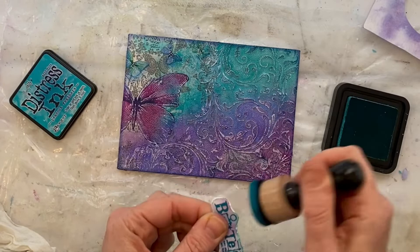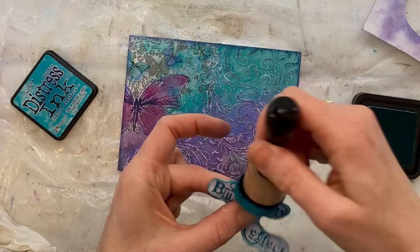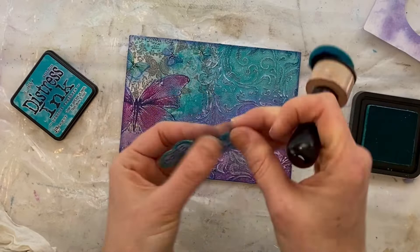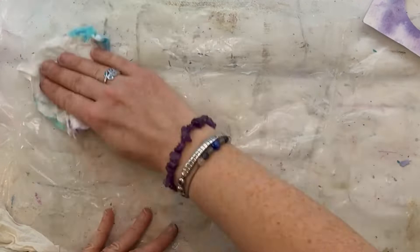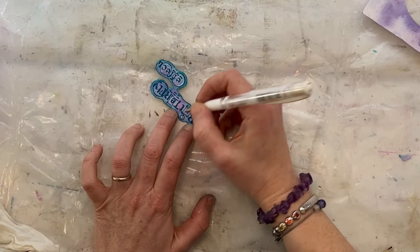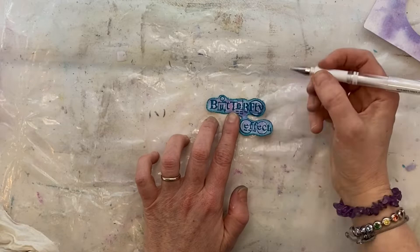Here comes the peacock feather distress ink again — we are going to distress the edges even more. Where I've used the scissors to break up the outside of that card, I can now go in and really get some depth of peacock feathers in there. I'm going around a couple of times because I want that color quite dark, then giving it a quick spritz of water — distress ink is water reactive — and dabbing with a paper towel to get that nice aged effect. Then going in with the same white pen to add highlighting to those letters.